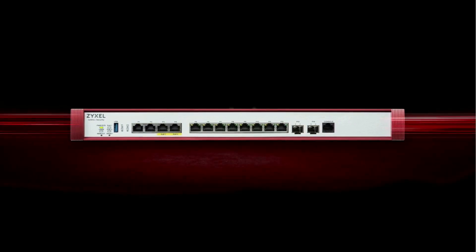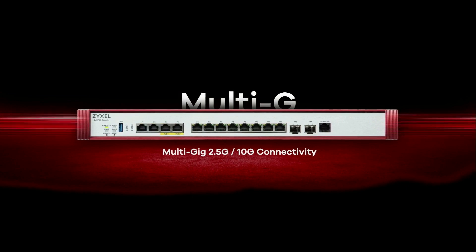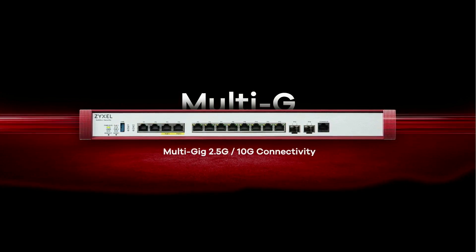First, the USG Flex H Series is equipped with multi-gigabit ports supporting 2.5 gigabits per second or even 10 gigabits per second. These ports significantly improve data transmission performance over traditional 1 gigabit per second ports.